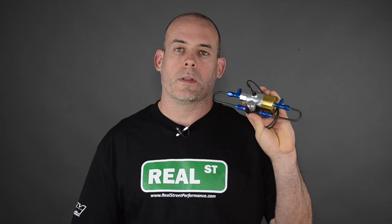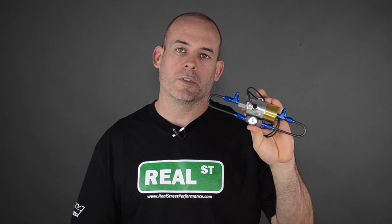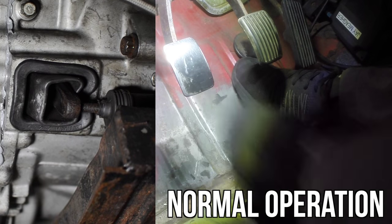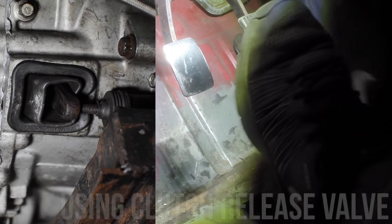Magnus Motorsports makes one with an electronic solenoid on it. You can use it with a first gear indicator switch or hooked in through your standalone ECU, so it's only active in first gear, and it has a dial to adjust the rate the clutch comes out. This is a bit more tunable of a valve. We have installed one of these on one of the cars at the shop, and it helped us get the launch down more consistently.